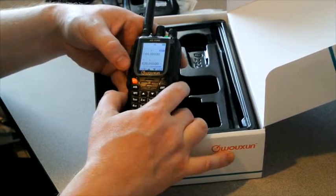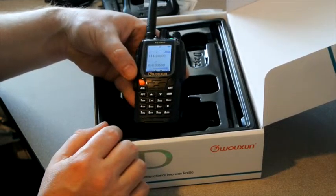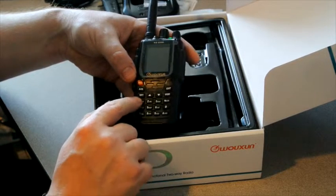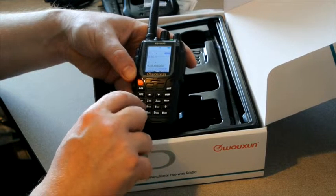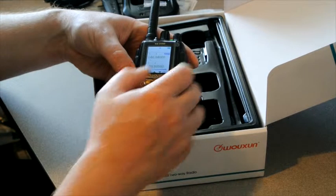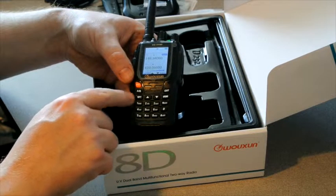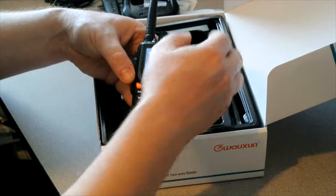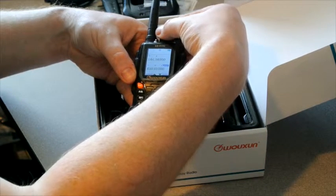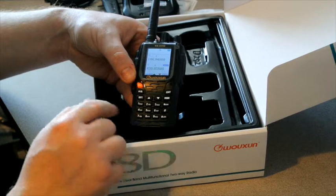Let's go program in one of our favorite repeaters here. We simply key in the receive frequency. We've got a bit of interference on the UHF band, so we're just going to pop down here and use the VFO encoder on the top. That looks good.